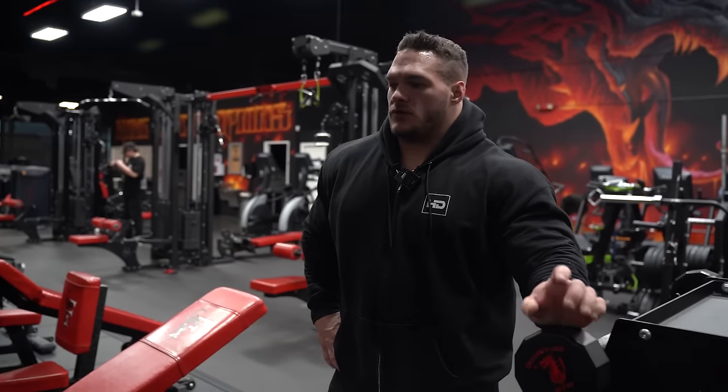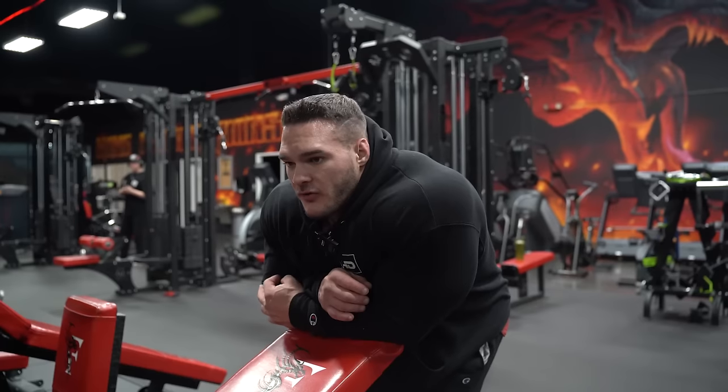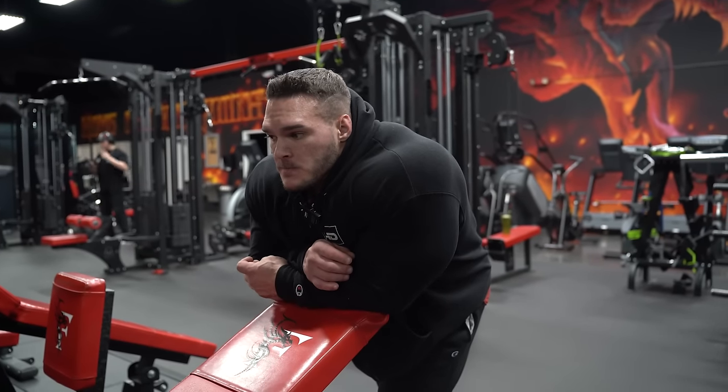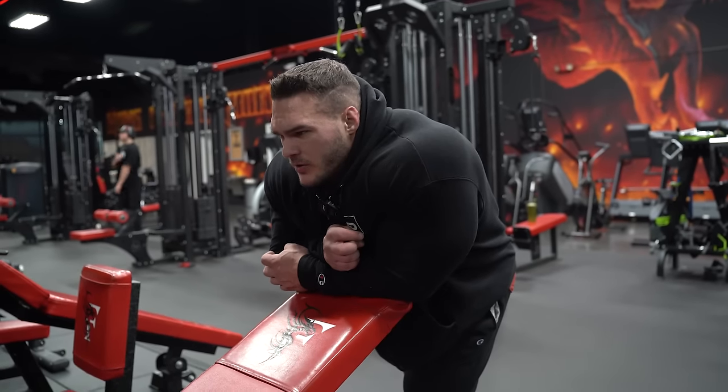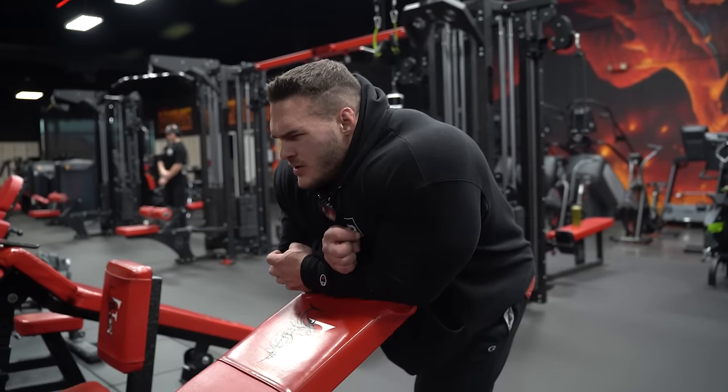Now we'll do a lighter set and try to hit like 10 to 12 reps - I'll do hundreds maybe. I don't feel you get the most out of your set when you move too fast and you're still out of breath. I want to hit a good 12 to 15, so we'll see.